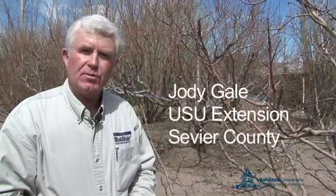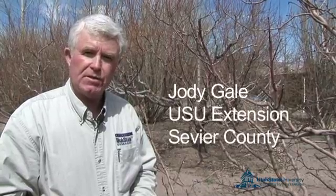Hello, I'm Jody Gale, Extension Agent with Utah State University Extension Service. Thank you for joining us for this continuing segment of Pruning in the Home Orchard. I'd like to talk a little bit about where fruit is produced on the different tree species.